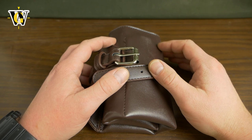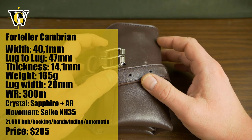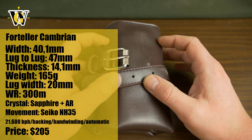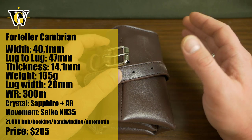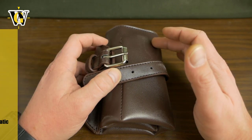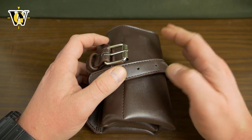Hi guys and welcome to another Watch Geek video slash unboxing. This is going to be a bit unusual because I usually get about 2 weeks to spend with a sample watch before I have to ship it to the next reviewer or send it back. With Fortelier watches, they informed me that they would like me to record a watch within 4 days.